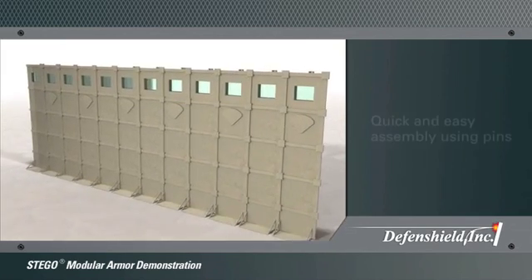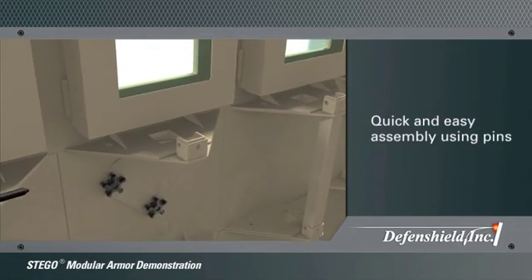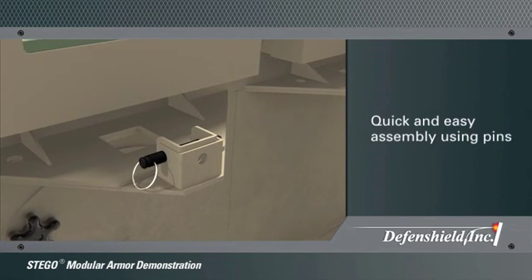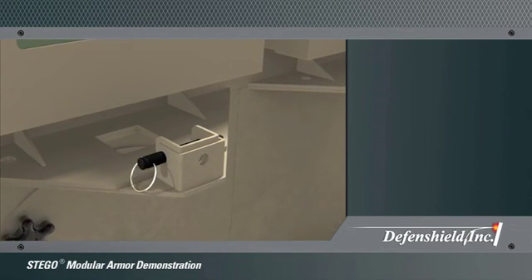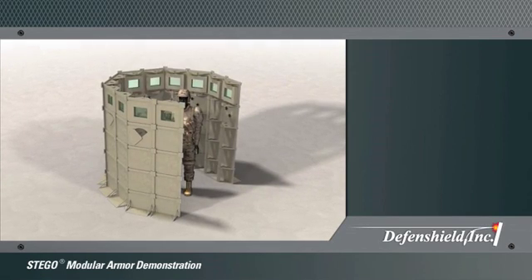Each block is connected using individually attached pins to assemble a complete Stego formation. Stego structural framework is built into each individual block to allow rapid system assembly. Stego blocks can be configured in angles ranging from 90 to 180 degrees.